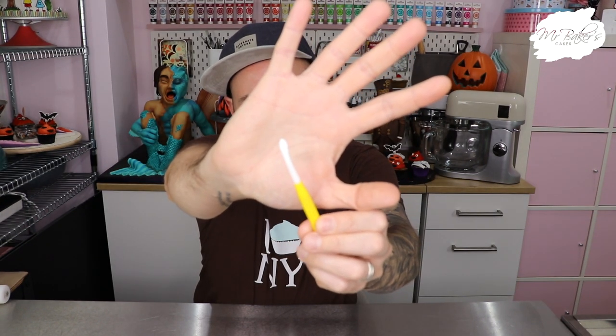Next is the PME flower and veining tool — most of us know it as the Dresden tool. It has a sharp edge on one side and a more rounded spoon shape on the other. I have lots of cake decorating tools that I love, but if I could only keep one, it would be the PME Dresden tool. If I was sent to a desert island with only one cake decorating tool, that would be it — and I know a lot of cake decorators who veer towards sculpted cakes would agree.